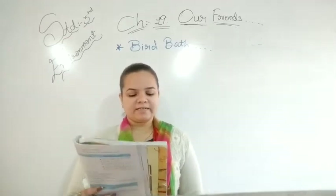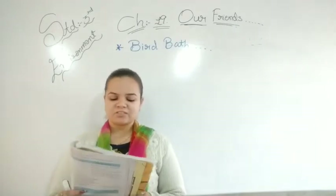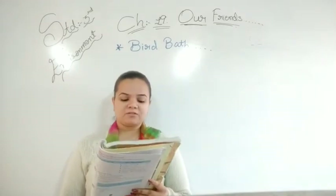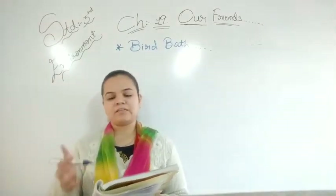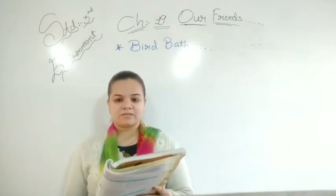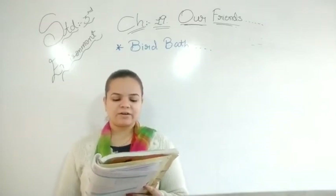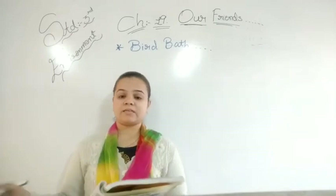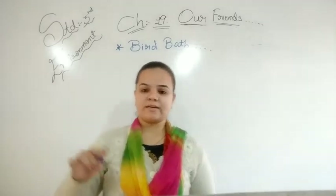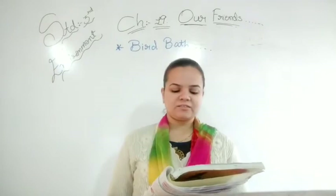Aage kya diya gaya hai — Think and Write. Humme think karna hai aur likhna hai. Let us see: like us, animals also need water to drink. Hamaari tarah animals ko bhi paani ki zaroorat padti hai. There are many other things which are required by both animals and humans — kaafi saari cheezein hoti hain jo donon ke liye zaroori hoti hain. Write the names of three such things.